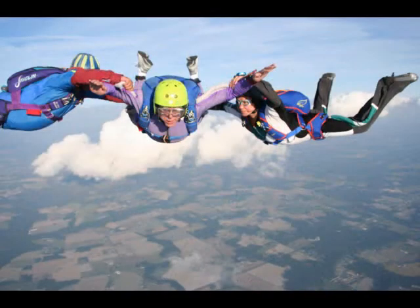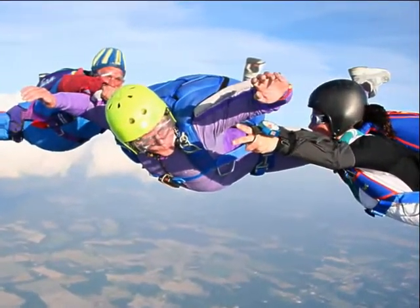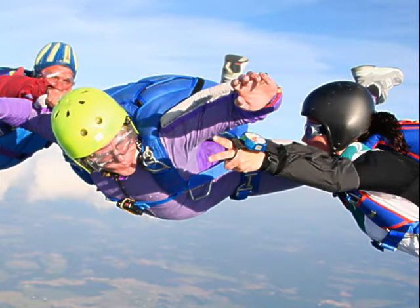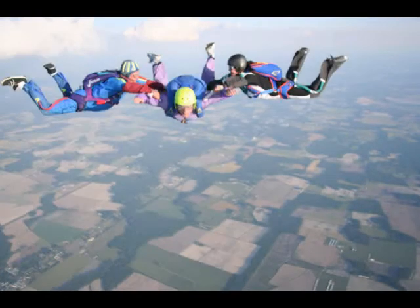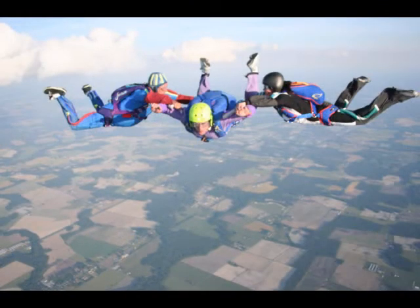And as you fall from 13,000 feet, there's a number of things you do. Right here, the instructor on the left is not giving me the peace symbols — he's just telling me to extend my legs a few inches. And there are things like practicing to reach the ripcord a few times and other things to prepare you for future skydives.